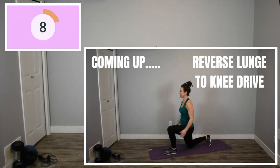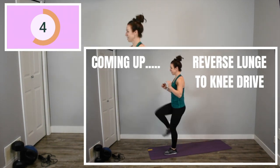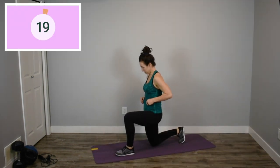Let's get back up. Last round of this reverse lunge to a knee drive with your left leg in front. If you want to add a jump for your last set, it's only 20 seconds. Let's do this.